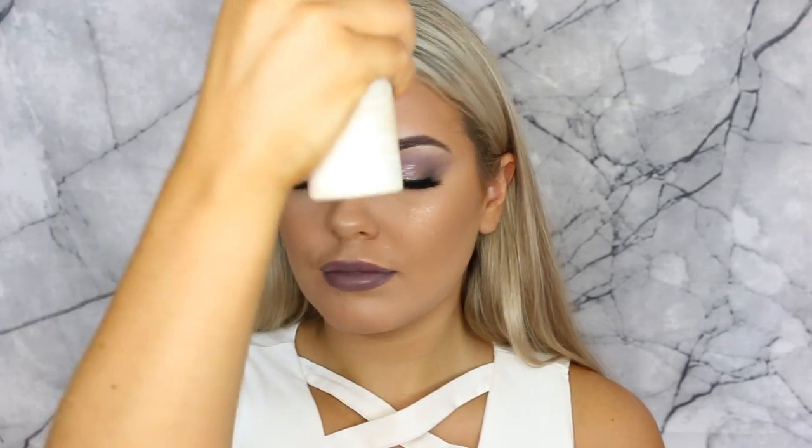For lips I'm going in with the new Makeup Geek lip creams — I think they were liquid lipsticks. They're so easy to apply and really moisturizing on the lips; they don't dry completely matte but they don't really transfer either. I can't remember the shade name but I'll leave it listed down below. I went in with the darker gray-purple and then a lighter pinky color in the center of my lips to create the illusion of bigger lips. Then using the Urban Decay All Nighter setting spray — and that is the final look done!